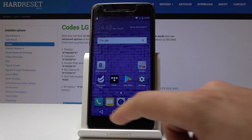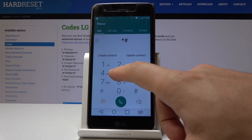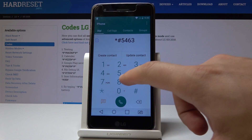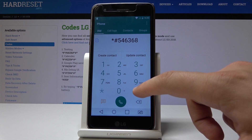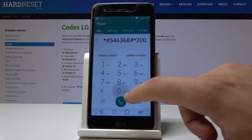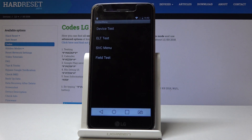Now let's open the phone's dialer and use the following code: asterisk hash 546368 hash asterisk. Now let's add those numbers 200 hash, and as you can see, the hidden mode pops up.